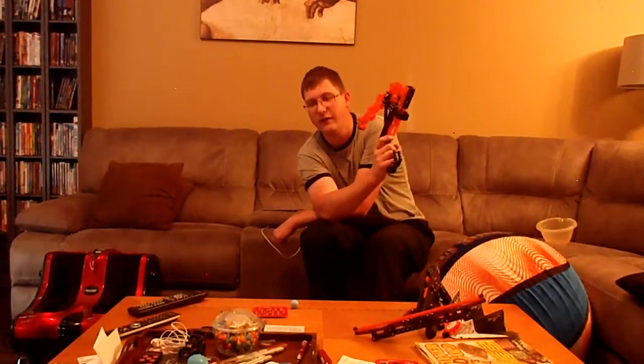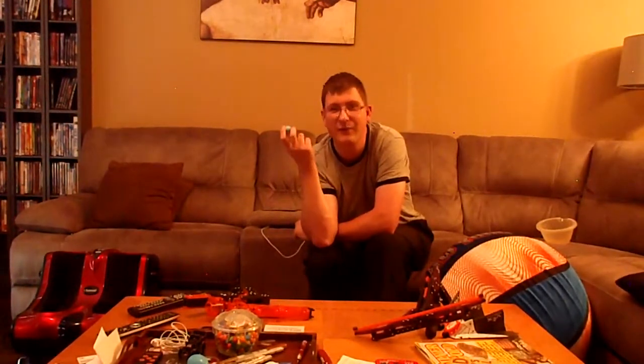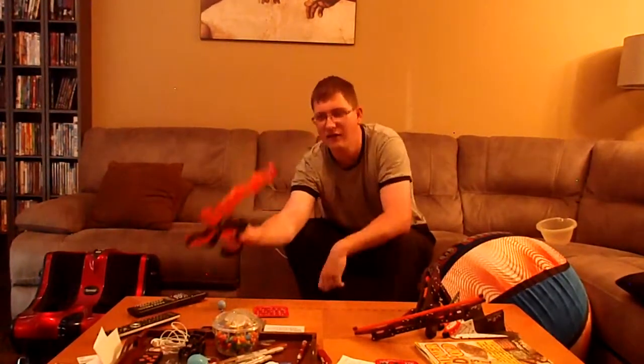My sister shot me with this blaster when she came to visit, and it kind of stung a little — not like a Nerf rivals feeling, but it still stung. It's definitely not safe to shoot at things like a kid's face or an expensive TV screen. You'd have to be careful where you shoot this thing. So in honesty, I think this Switchfire — well, it depends on your taste. Maybe there are people out there who would love this product. For me, it's like a love-hate kind of blaster.